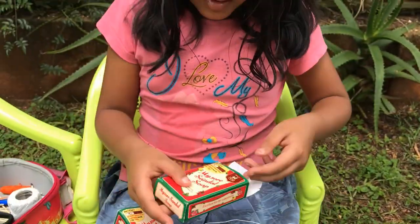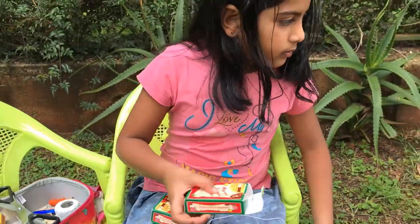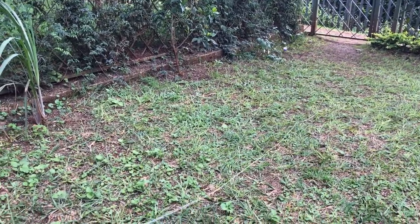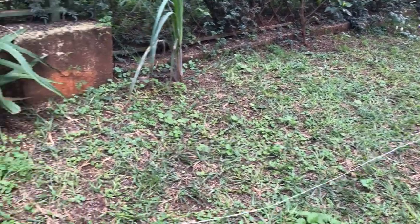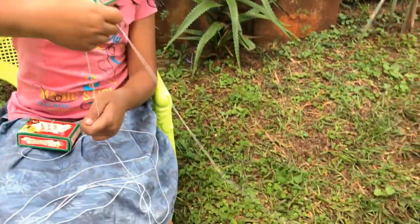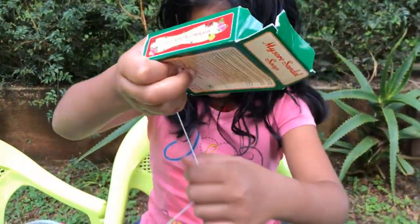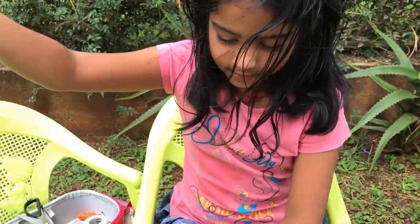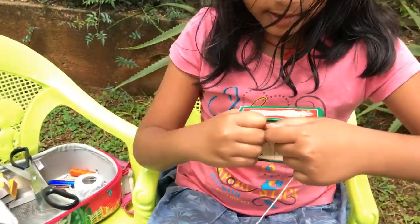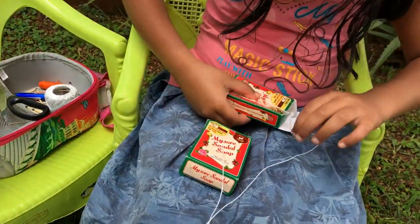Now we're going to pull the other string — see how it's coming? It's going like a snake! Are you guys scared of snakes? Like black pythons and other poisonous snakes? So then, same thing — remember what we did for the first box. We put the string here.